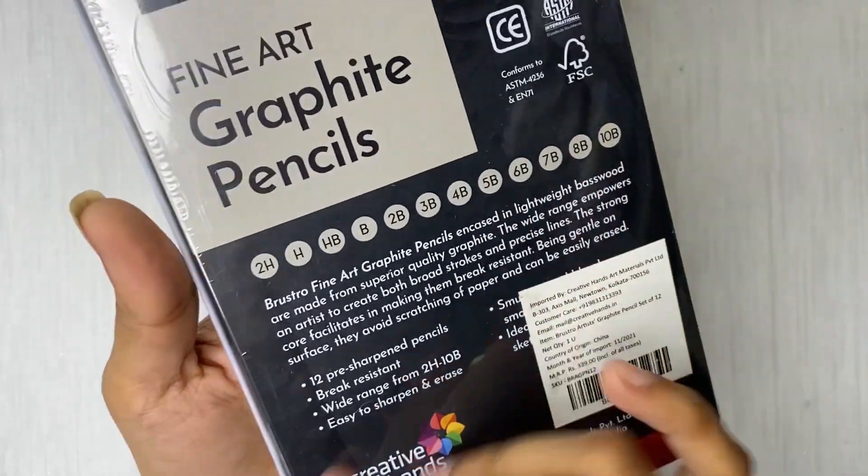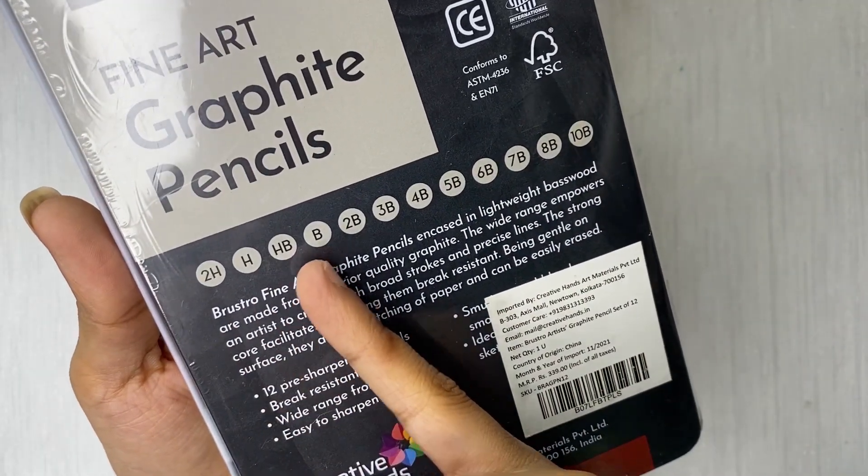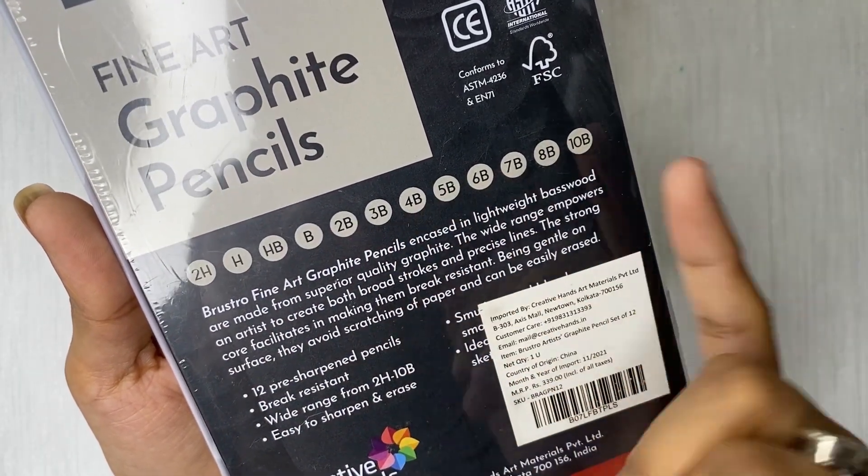These are all the qualities that are mentioned on the packaging. We can also see the grades that are included — it mentions the range of grades you will get with this set, which is a very good feature.